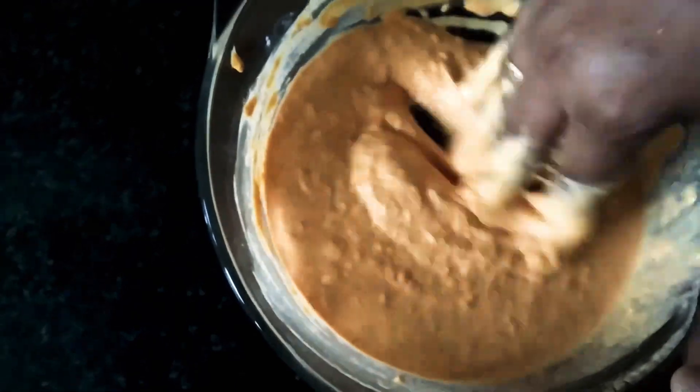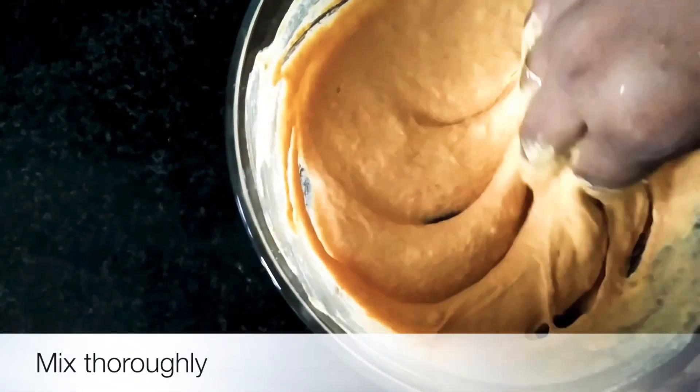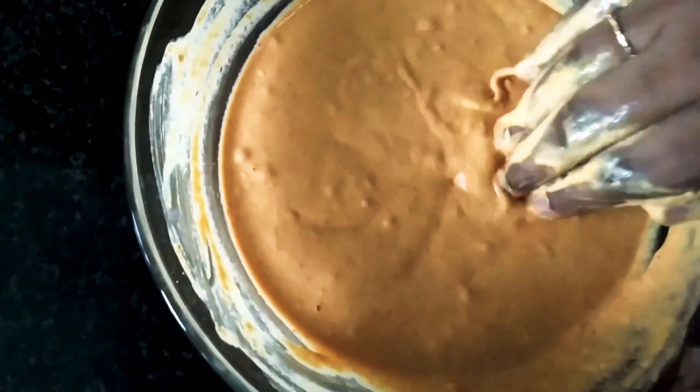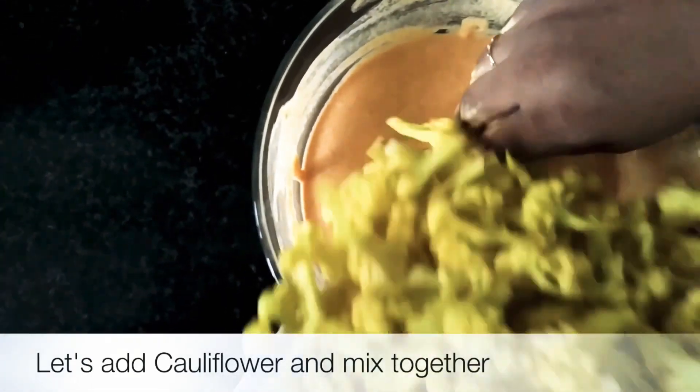We will mix it well and then coat the cauliflower thoroughly with the batter mixture.